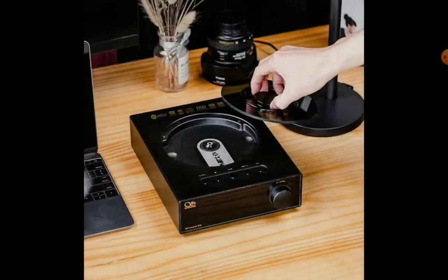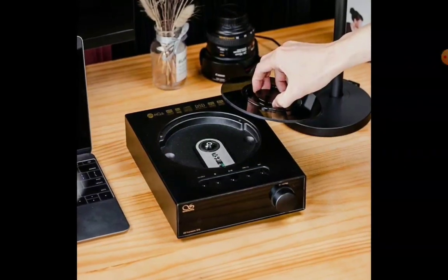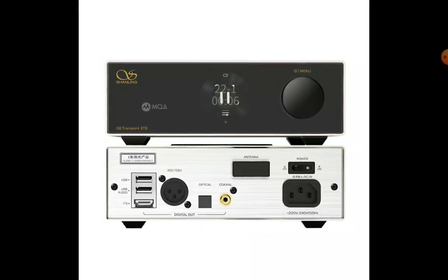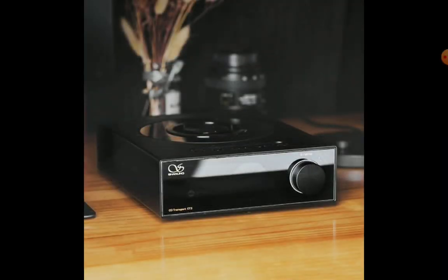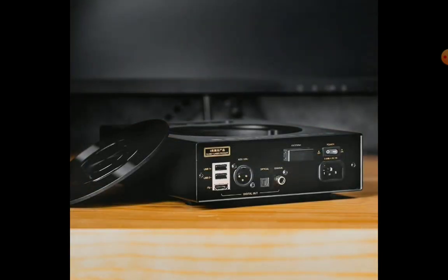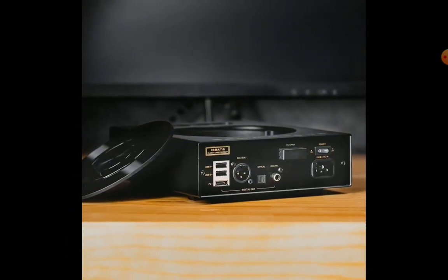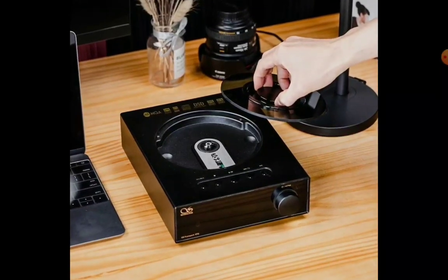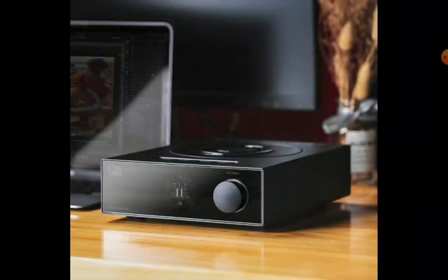It supports high-res audio at 32-bit 368 kHz. It does have a dedicated headphone amplifier, and it will work with most headphones with ease so you won't have any issues using it with headphones at all. Very powerful — I think a lot of people will love it for what it can deliver.